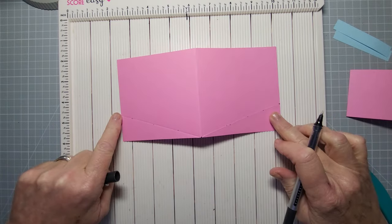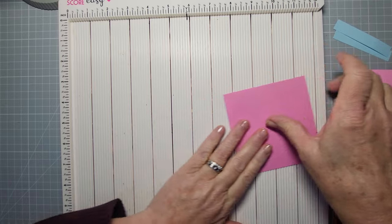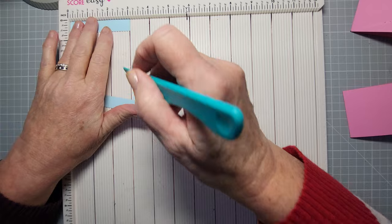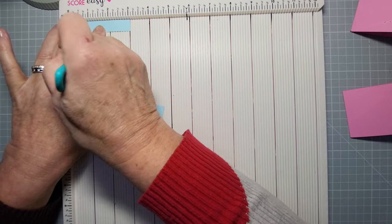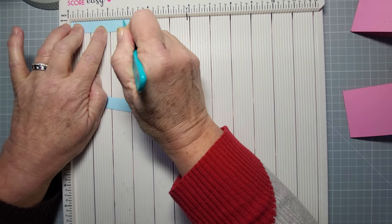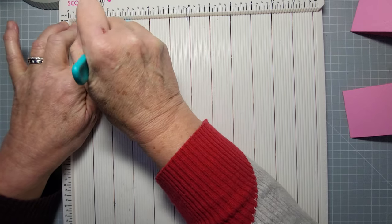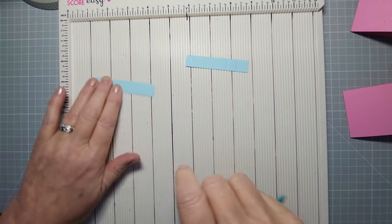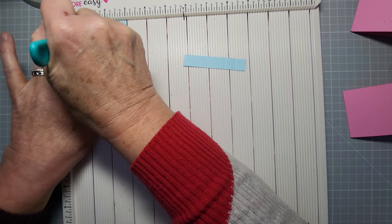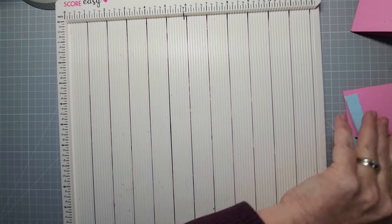That V shape is going to get folded up. Now let's take the three-inch strips. All you need to do is score them: half an inch and one inch from each end, which gives you marks at half, one, two, and two and a half inches if you don't want to work it out. Reinforce those score lines — do the same on the second strip. This just raises the banner off the page.